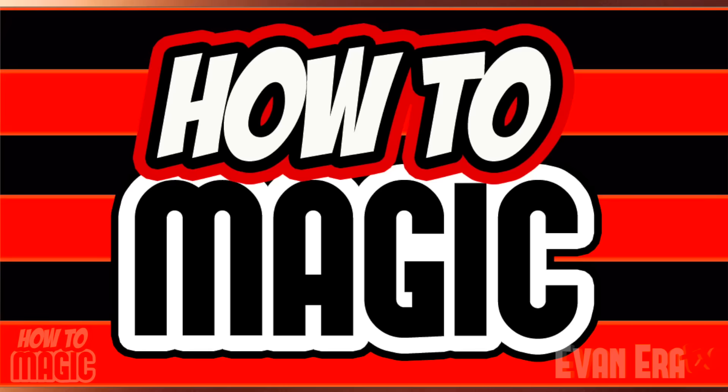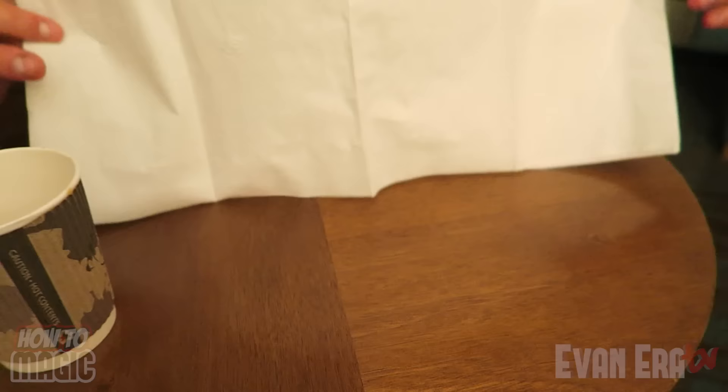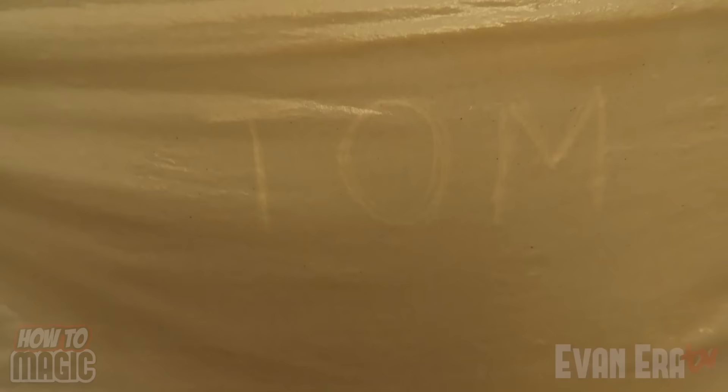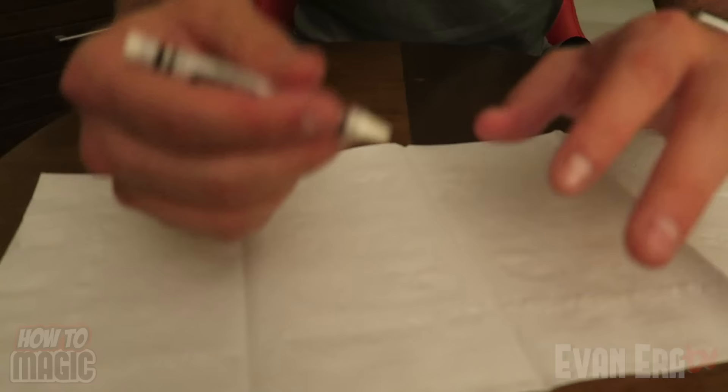Please give this video a thumbs up. For this coffee trick, have your friend think of a name and you're going to reveal it on a napkin. Get a napkin, open it up, spread it out. Take some coffee and spill it right there on the napkin. As the coffee gets absorbed, the name appears — Tom. How did you do that? I'm about to reveal the secret.